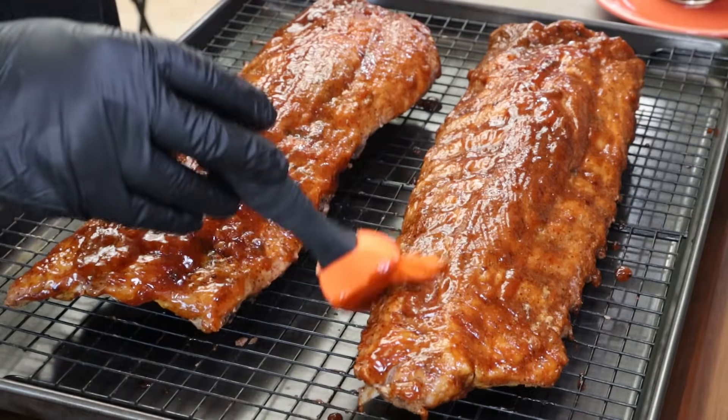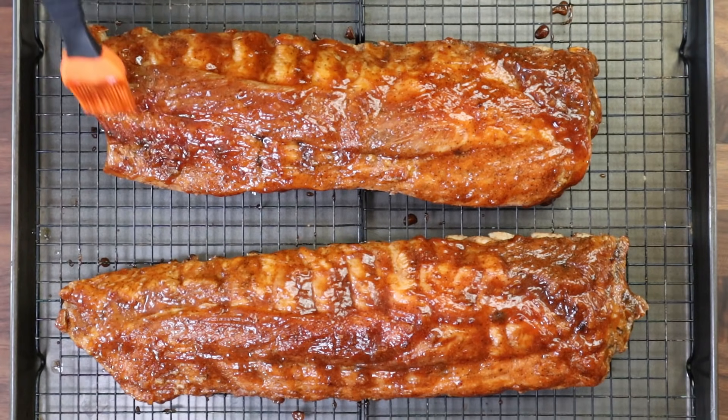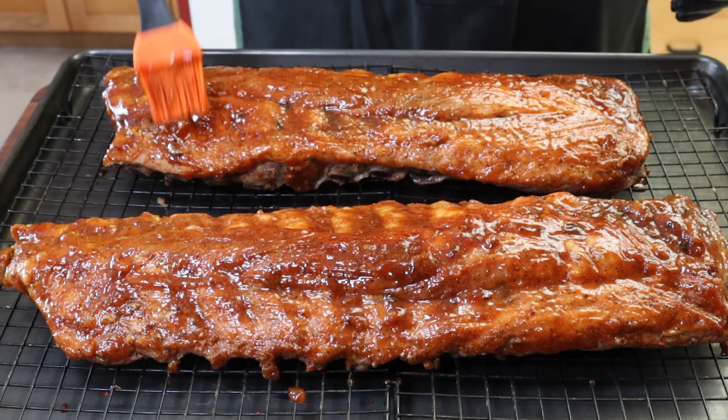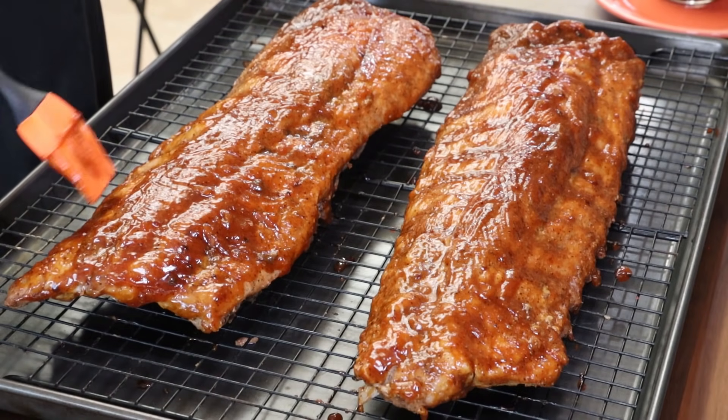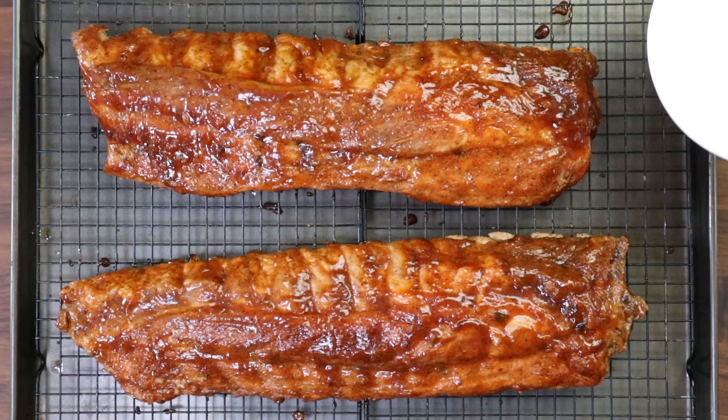Now is this my preferred way to do ribs? No, it's not. I prefer to smoke them, to grill them. But sometimes you just can't get out to the grill or the smoker. I've done other videos doing ribs in the oven and they turn out terrific. This is just an alternate way. I'm also going to put a little bit of water in the bottom of this pan — just maybe a quarter cup — just to help keep a little more moisture in the oven. Let's get these ribs back in the oven for 30 minutes at 250 degrees.